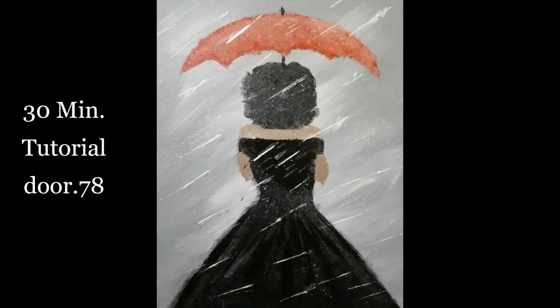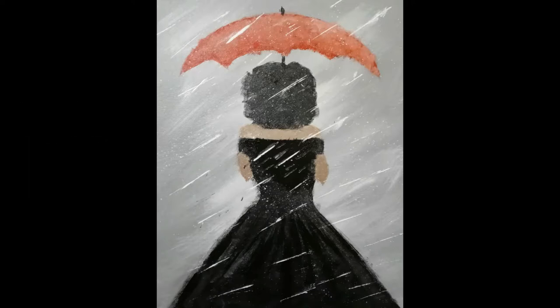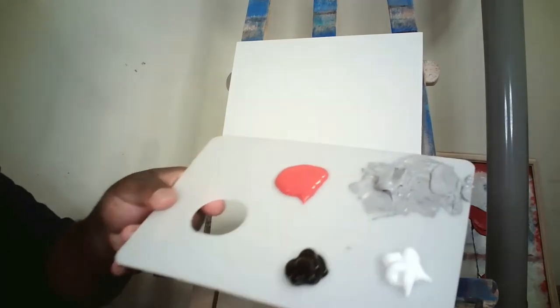Hello everyone, this is Adrian with DoorDot78. I'll be your instructor today as we do our 30-minute tutorial — a painting of a lady in the rain with a red umbrella, somewhat of an impressionist painting. Let's get started.